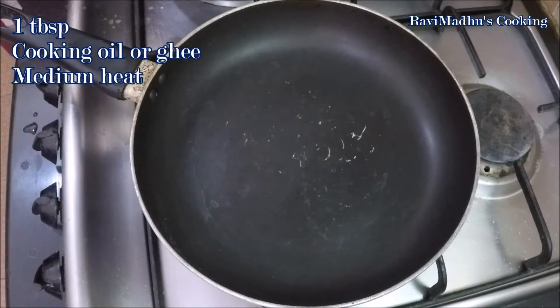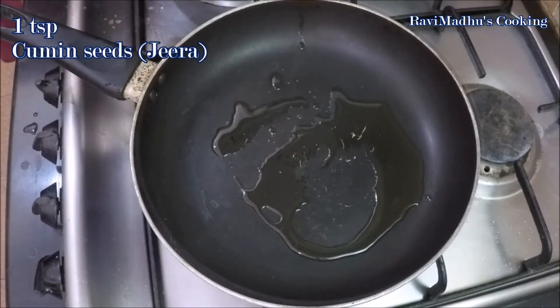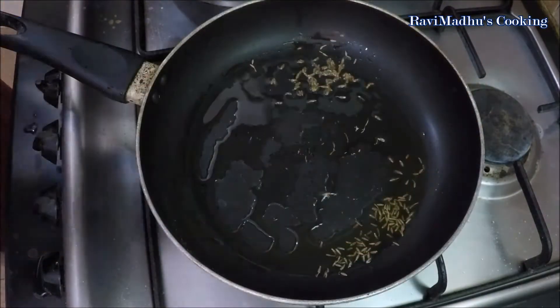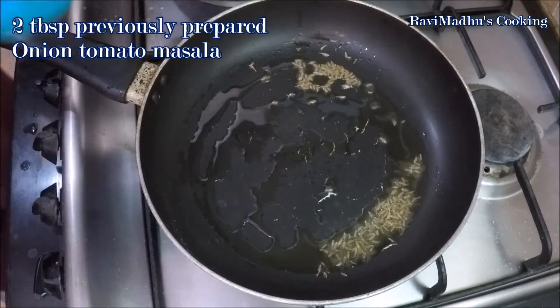Now put a pan over medium heat with 1 tablespoon cooking oil or ghee. Add 1 teaspoon cumin seeds, and when cumin starts crackling, add 2 tablespoons of earlier prepared onion and tomato masala into the pan.